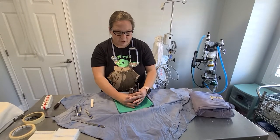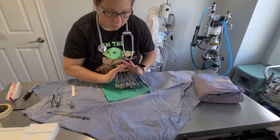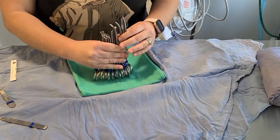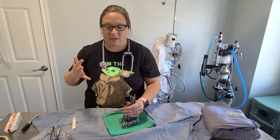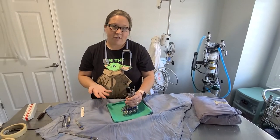We have all of our instruments lined up here. They're color-coded — they have little purple-blue things on them. We have different color packs because if we do two or three surgeries in a day and wash and dry them all together, it's nice to know which instruments go together to make your pack complete.